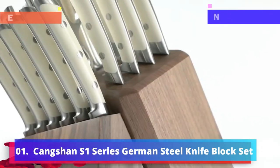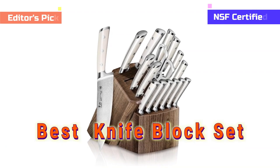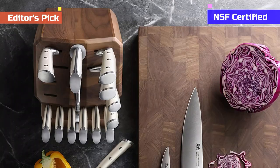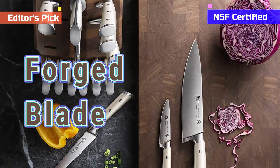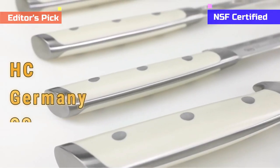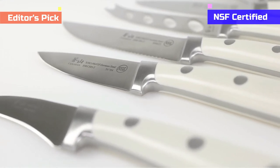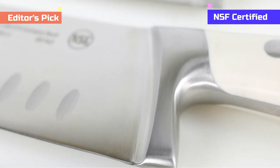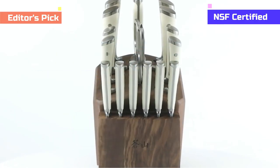Number 1: Sanchon S1 Series German Steel Knife Block Set. The Sanchon S1 is one of the best knife block sets in this review. A 17-knife walnut wood block fulfills almost all the cutting, slicing, and dicing needs of any kitchen. Each forged blade delivers utmost accuracy and precision, with high-carbon steel from Germany forged in Japan. Additives like chromium and molybdenum enhance sharpness retention and shine, and the blades are hardened to HRC 58+ on the Rockwell hardness rating.